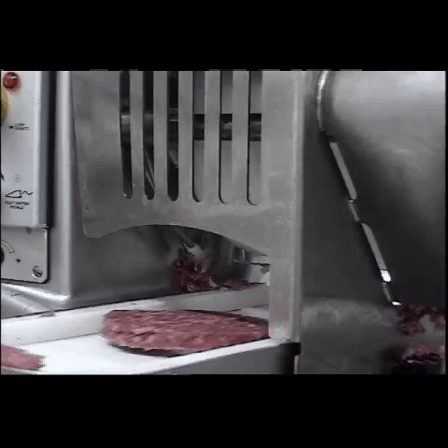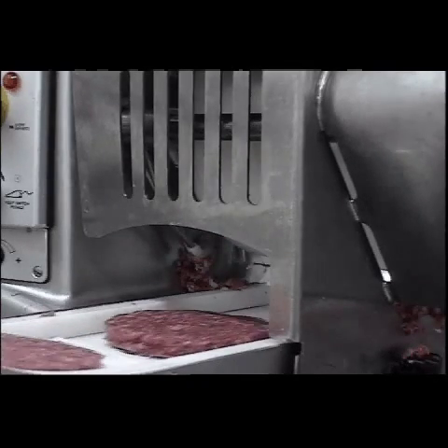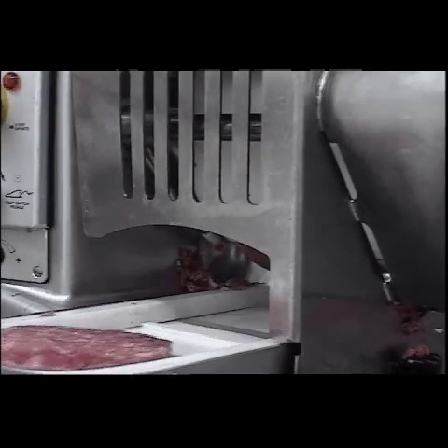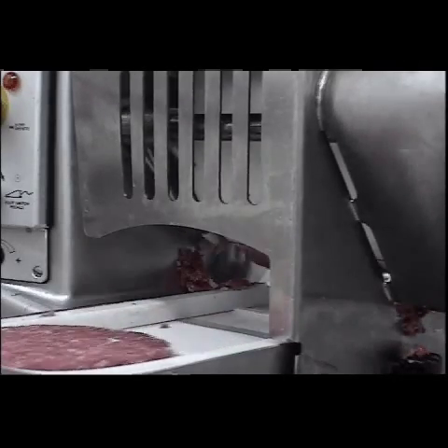As you can see, as each burger is cut off by the wire, the pneumatics send the wire cleaner across, cleaning any debris off the wire to ensure a clean, crisp finished burger as it comes onto the conveyor belt.